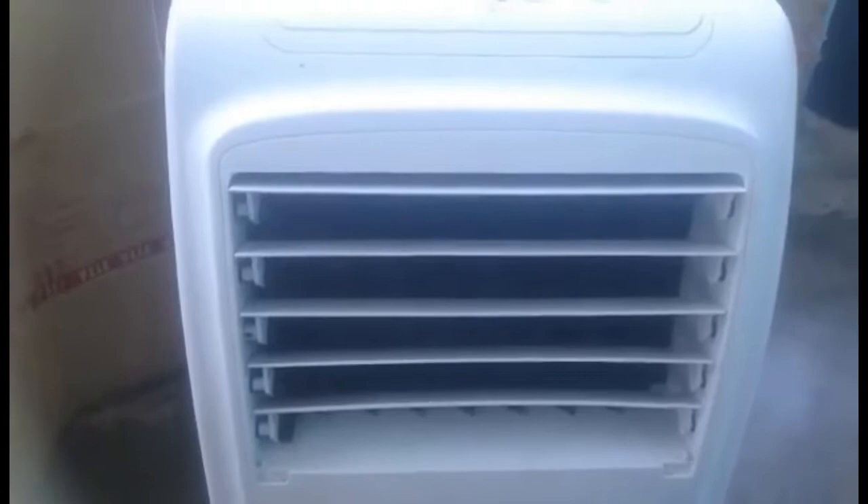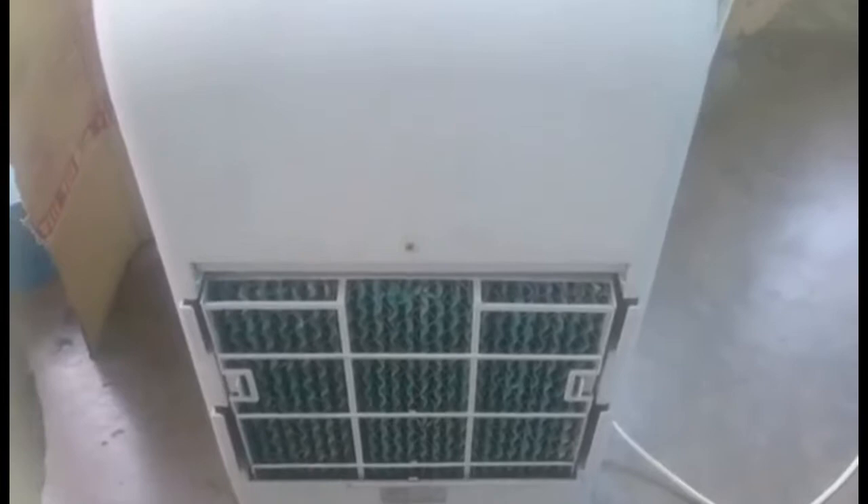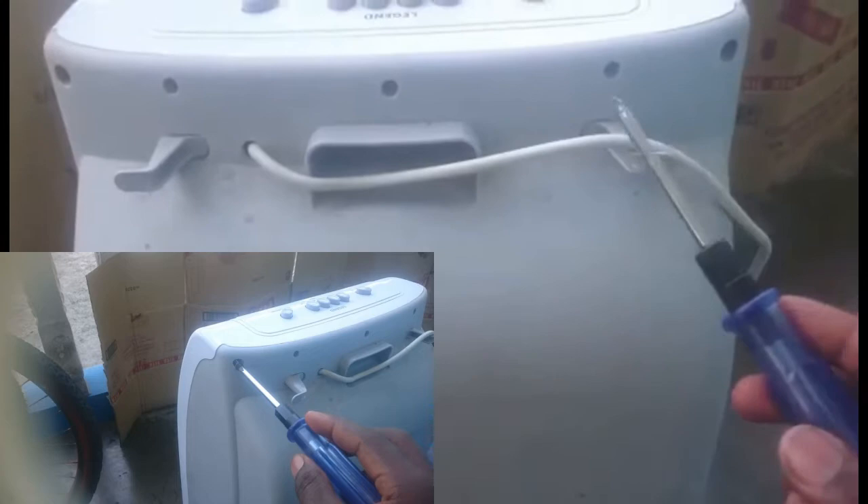There's a problem somewhere — probably with the capacitor or with the coil or something inside it. Today we're going to work on this one. To open it, it's just screws — very simple, one, two, three, four, five here.